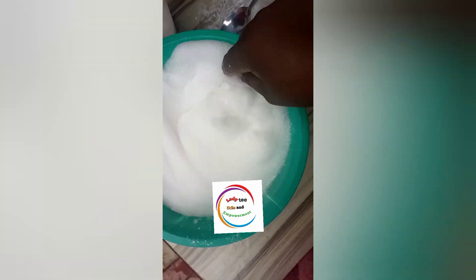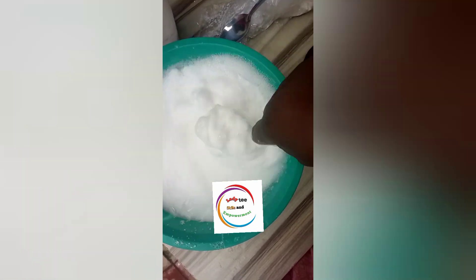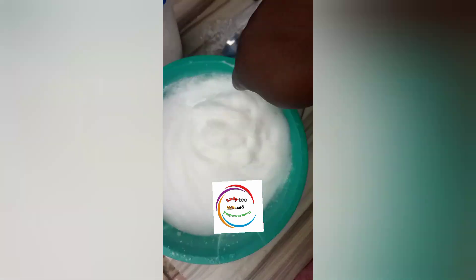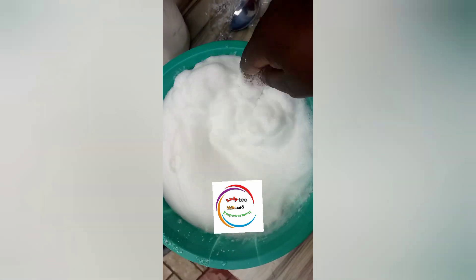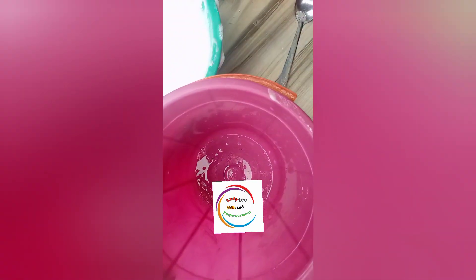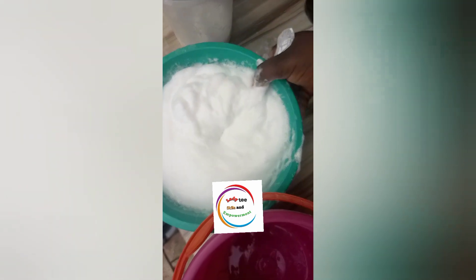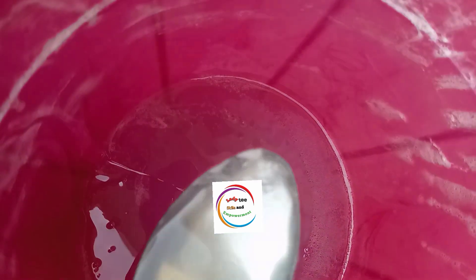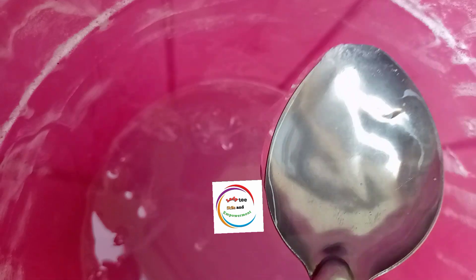If you have any questions feel free to ask me in the comment section and I will answer you. Please note: whenever you are making soap with salt, it is not about how much salt you add. If you add too much salt your soap will fall back and become watery — please you need to work with quantity. This is me pouring it into a bowl to allow it to settle down.